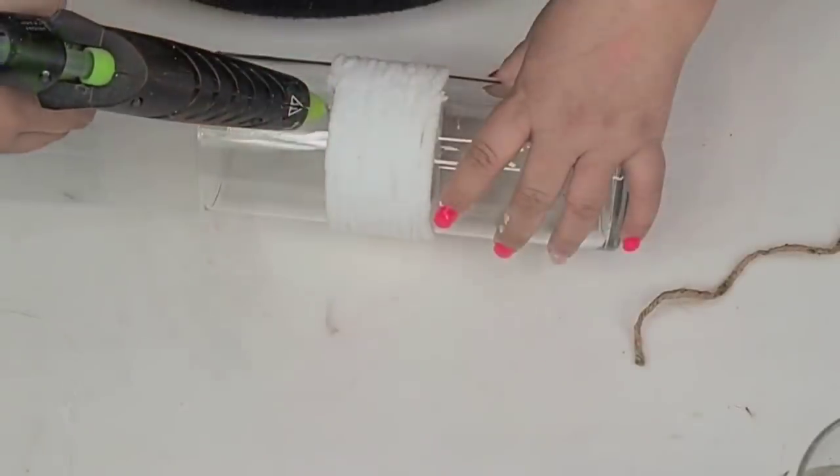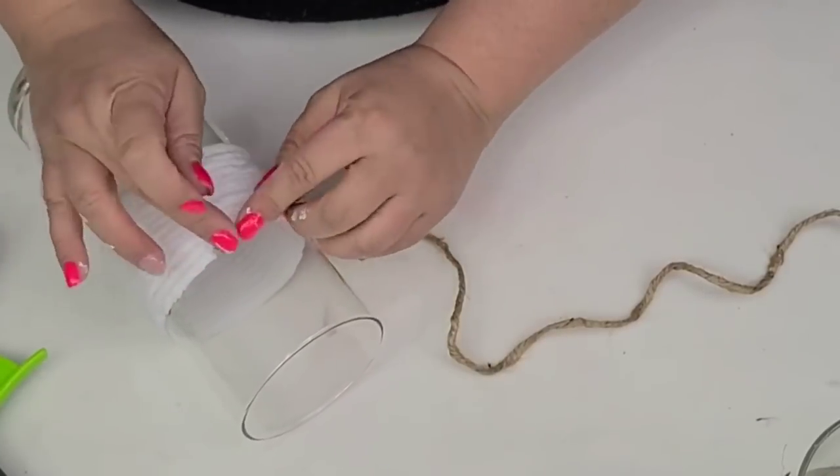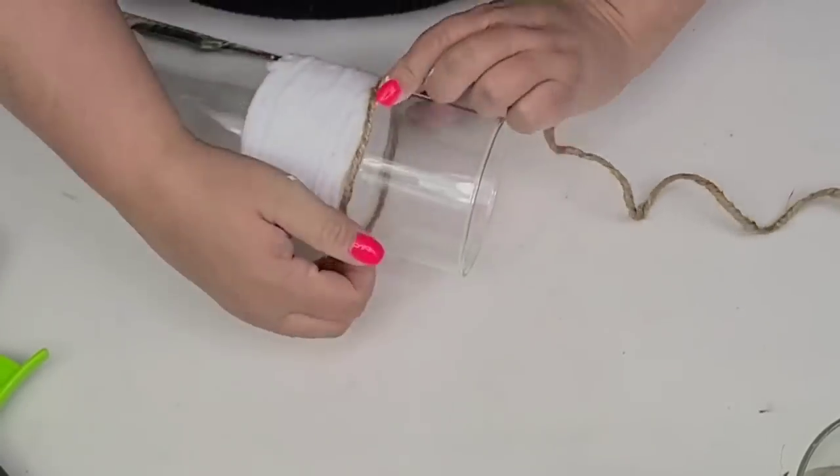For the taller one, we're going to do the same thing except we're going to do about an inch on top and an inch on the bottom.